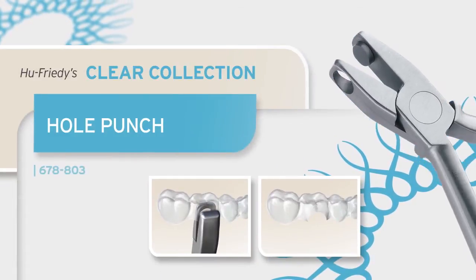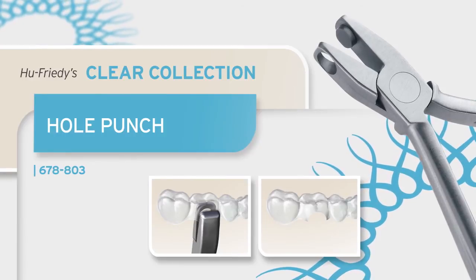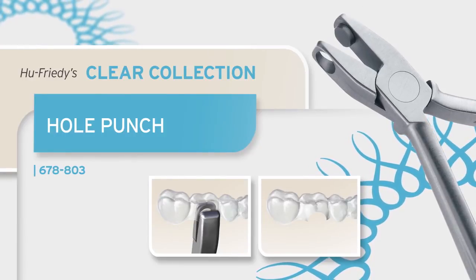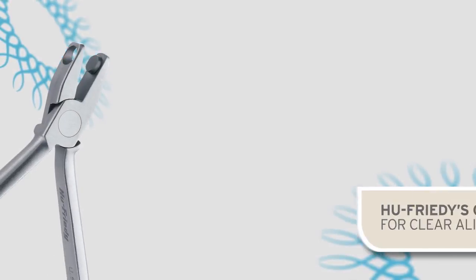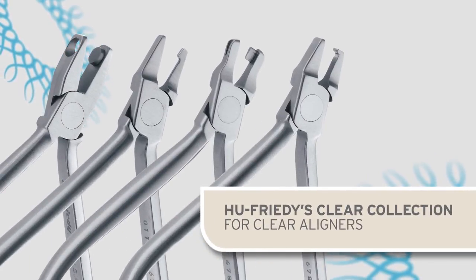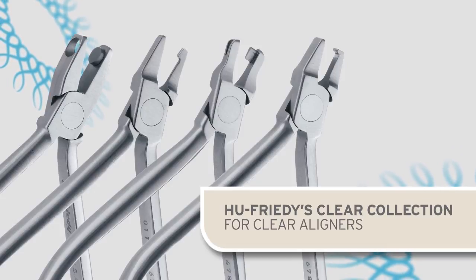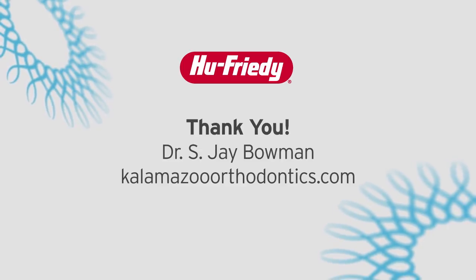The hole punch can be used to enhance individualized clear aligner treatment, thereby increasing the versatility and applications of many types of correction. Or it may simply be used to relieve the discomfort resulting from tissue impingement from aligners or clear retainers. The Hu-Friedy Clear Collection of instruments was specifically designed to accent, individualize, and enhance the biomechanics of the invisible aligner experience. The right tools can certainly make a big difference.